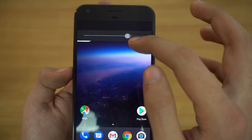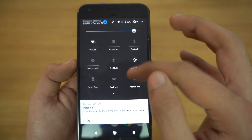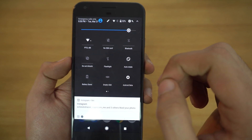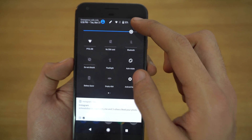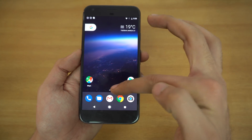We have our brightness slider and the ability to customize these quick toggles. You can unlock the System UI Tuner by pressing and holding on the gear button, which is the same as in the previous Nougat.